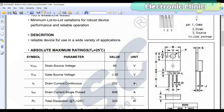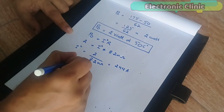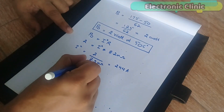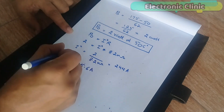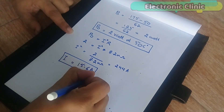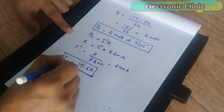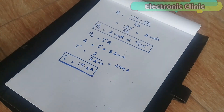This MOSFET has a drain current of 202 amps. This is the absolute maximum rating when the temperature is 25°C, which is really hard to maintain. After performing my calculations for an extreme ambient temperature of 50°C, the calculated value I got was 15.6 amps, which is not enough to run my 500-watt electric bike motor. So I decided to use two MOSFETs in parallel.